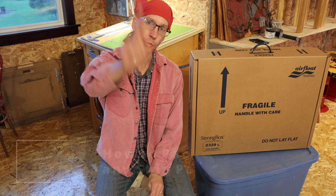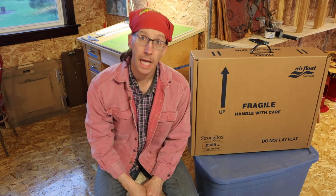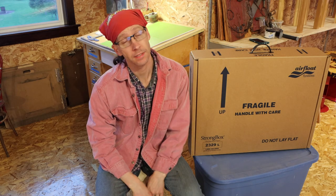Hey everybody, welcome back to another episode. In this episode we get to learn how to put on a lot of layers of clothing, because it's like week five of spring in Wisconsin and that means it snowed last night.